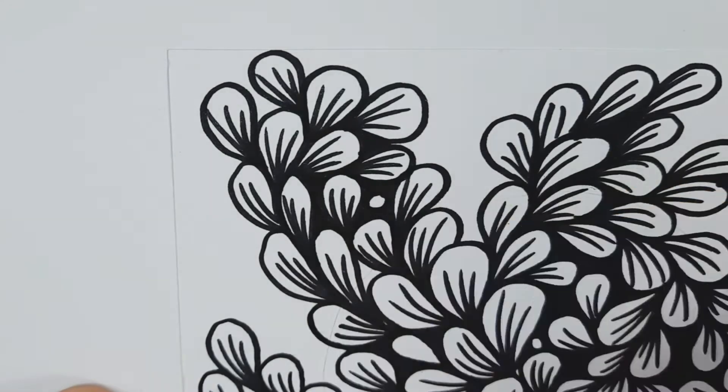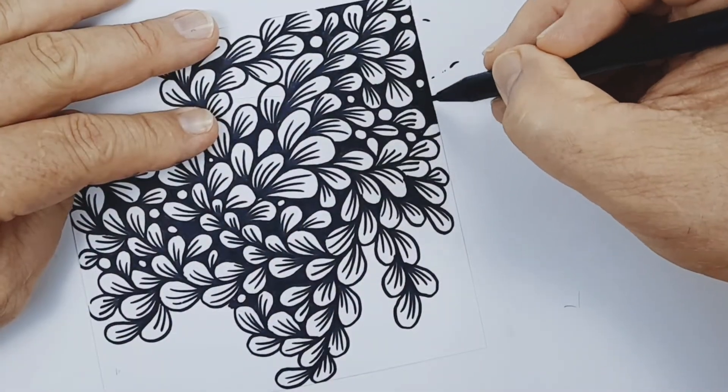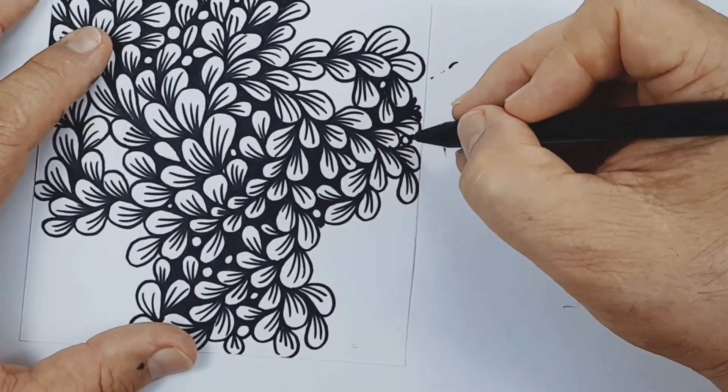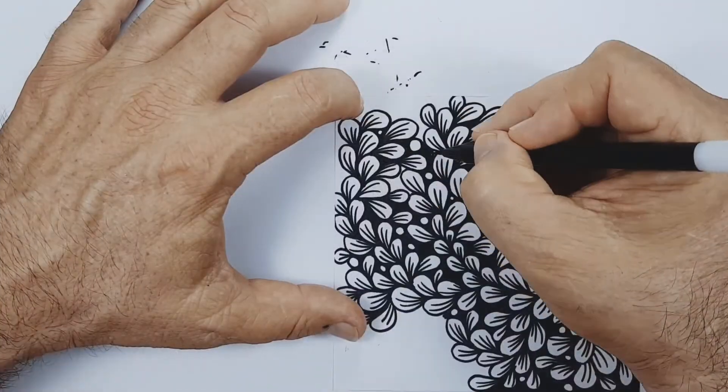All that is needed now is to complete the pattern as much as you would like, add in the details, then you are done. You should then be holding a spectacular piece of art ready to show off to your friends and family.